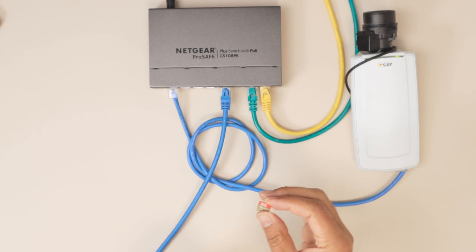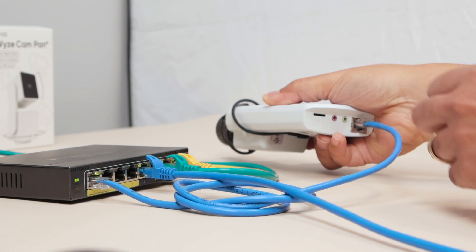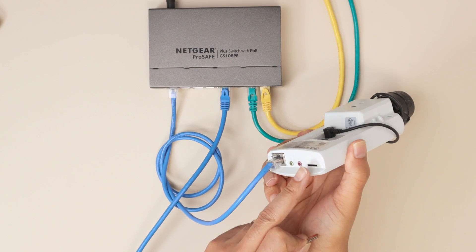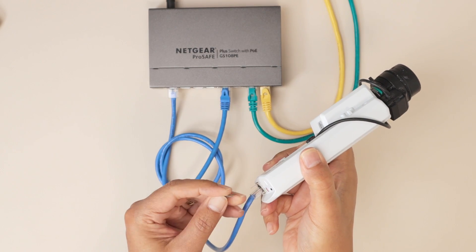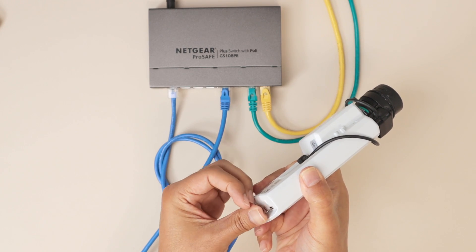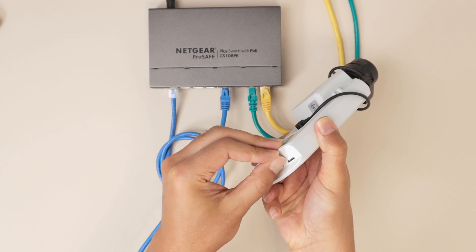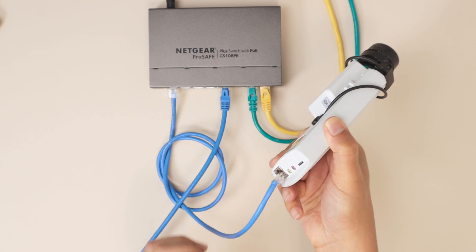Let's insert this into the camera. There's a slot on the back of the camera. We need to find the correct position for the card, insert it here, push it, and I hear a click, which means the card is in place and I'm ready to go.